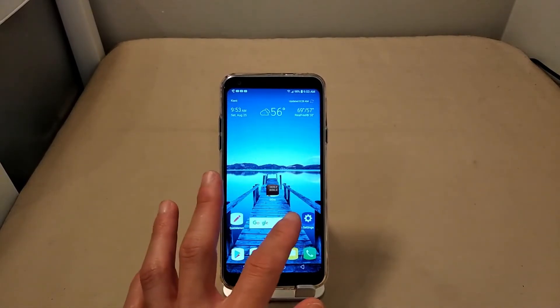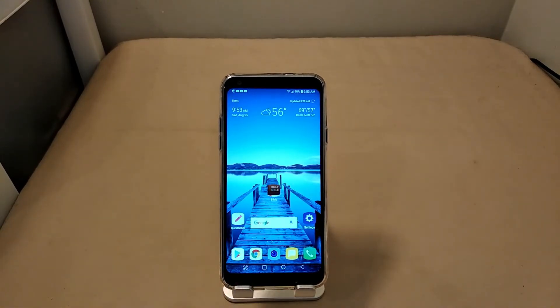I once knocked the device for the Snapdragon 450 processor, but we live in a day and age where the 450 performs very well. It was an eyebrow-raiser when I first got it because I thought this mid-range device was going to have one of the 600-series Snapdragon processors — like the 625, 630, or 636, which seems to be a more common mid-range processor in a lot of these devices.